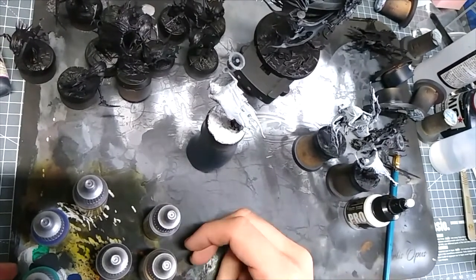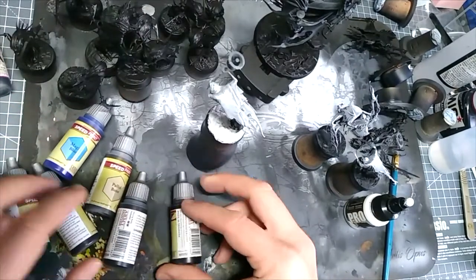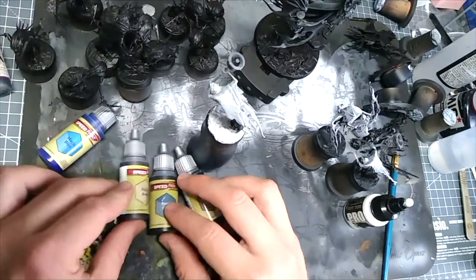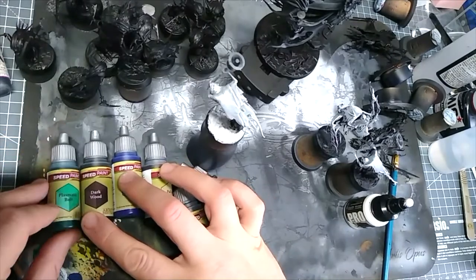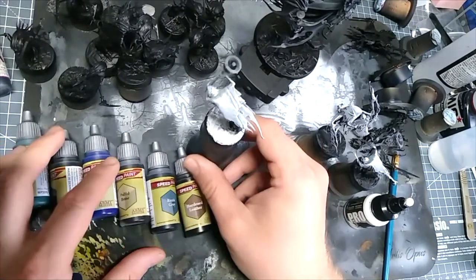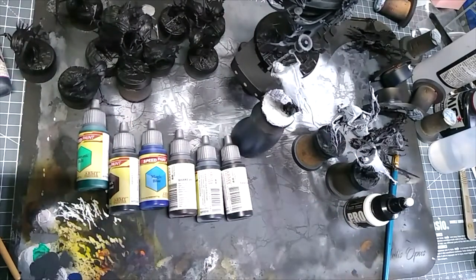So I'm back with the next step. I've got my speedpaints in hand: pallid bone, magic blue, dark wood, plasmatic bolt, runic grey, and hardened leather. It's just a case of applying them in the appropriate places.